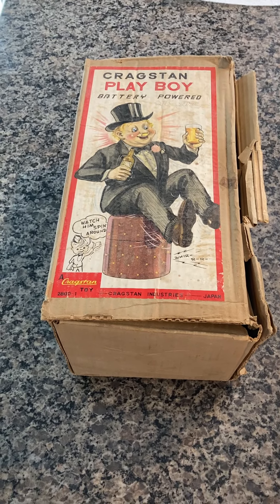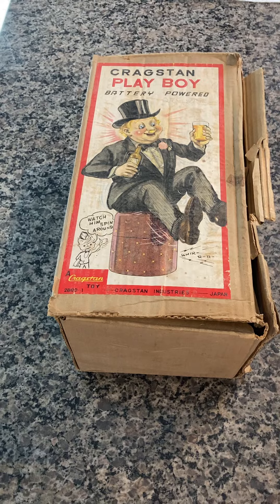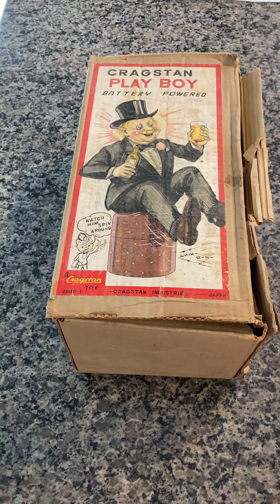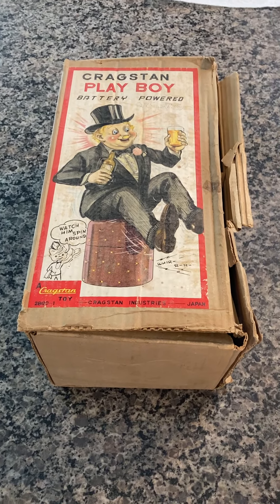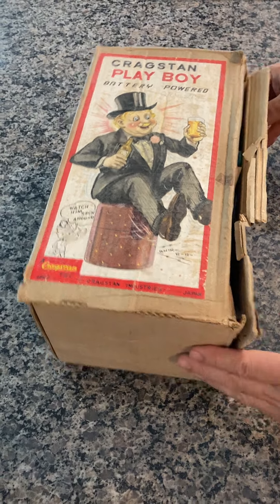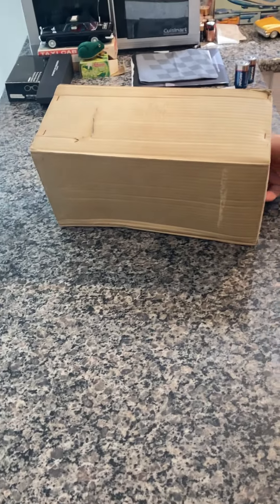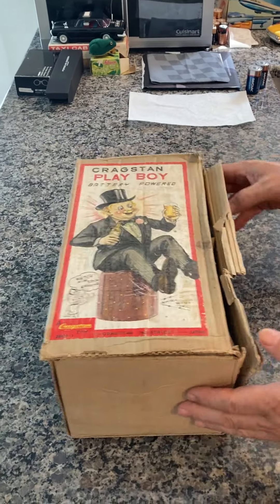Here we have a vintage Craigston Playboy. It's battery powered and it's their item number 2800-1. It's in the original box. As you can see, the box has seen better days, but the box is doing a very good job protecting its contents, which we'll take a look at right now.